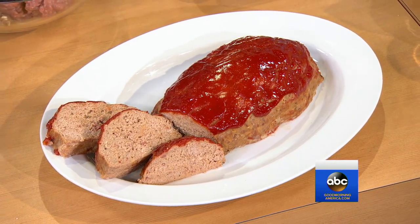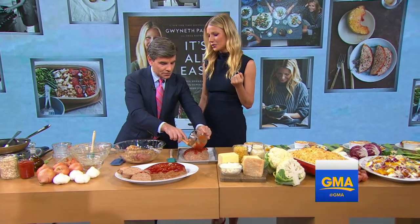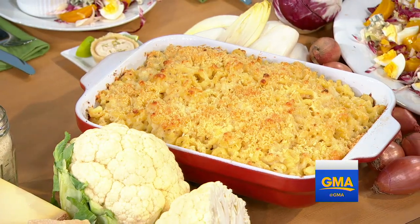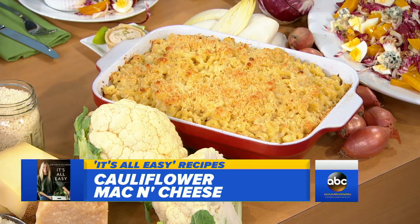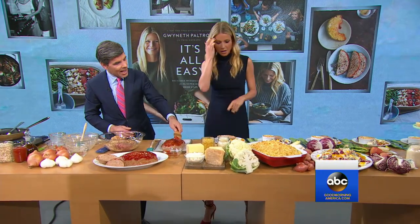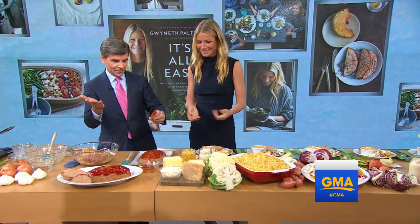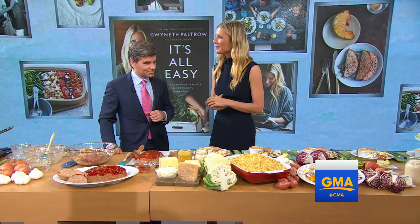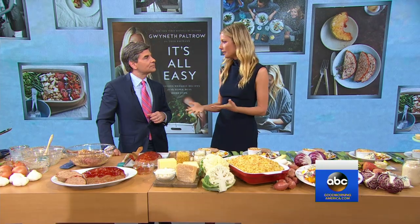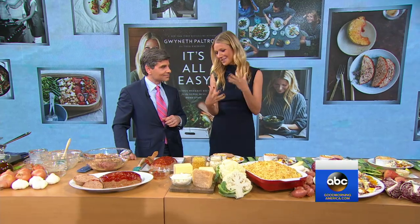Tell us about the mac and cheese. It is mac and cheese, but I have some cauliflower in it to try and make it a little bit healthier. And when you put the meatloaf in the oven, you put a little water in a different pan in the bottom and your meatloaf will stay nice and moist and not cracked. My kids are pretty adventurous in the kitchen, but they do love kid food like mac and cheese, which is why I added cauliflower to start sneaking some vegetables.